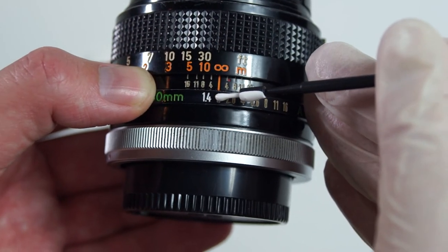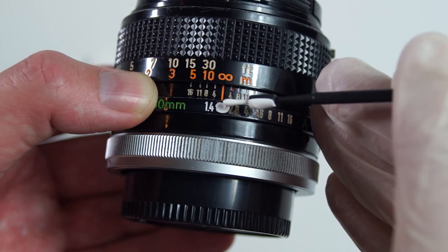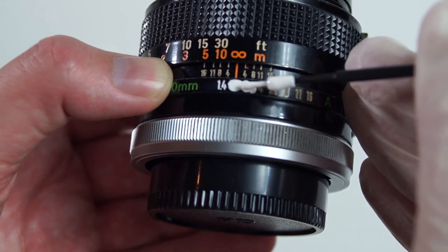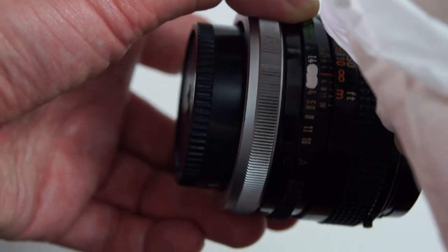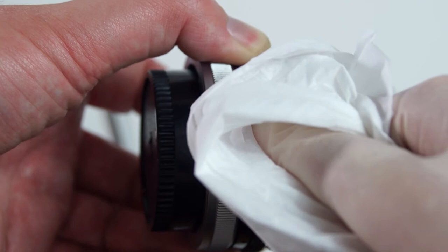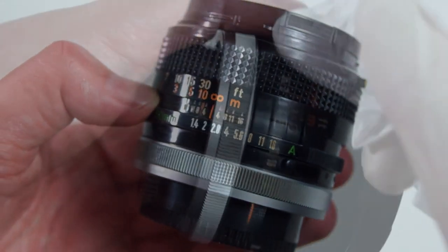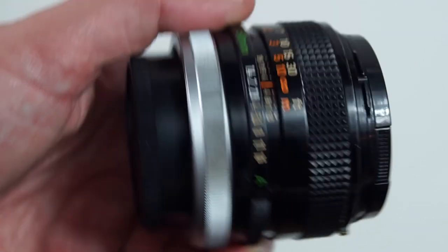Once you've got the hang of it, to speed things up you can try painting in a couple of lens markings at the same time. Here I'm doing the F2 and the F2.8 aperture markings. Cover the whole area with paint, then with the dry tissue wipe straight across where you've just painted to remove the excess, and then again with the tissue just dampened with a little bit of paint thinner. And that's it.